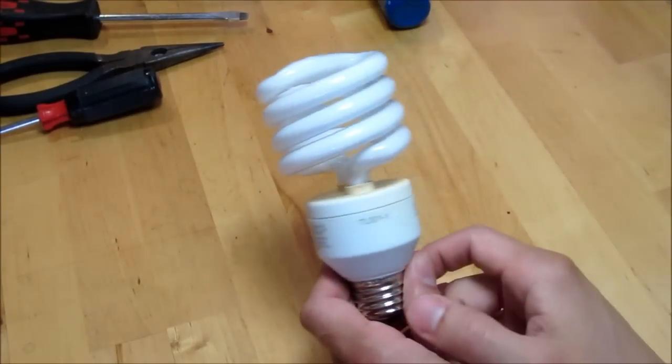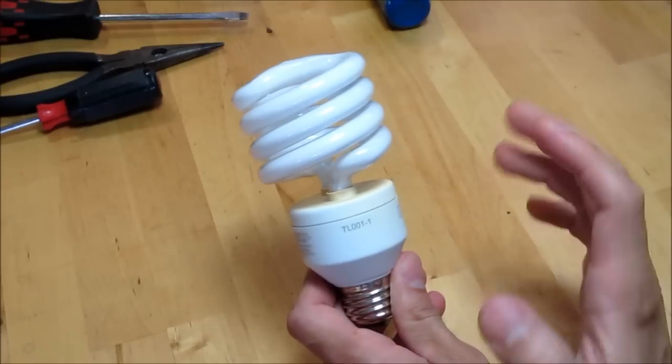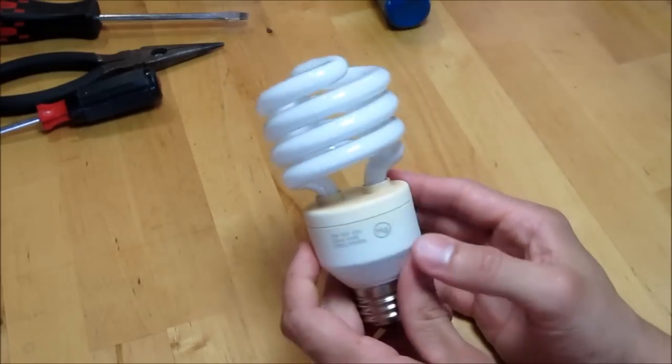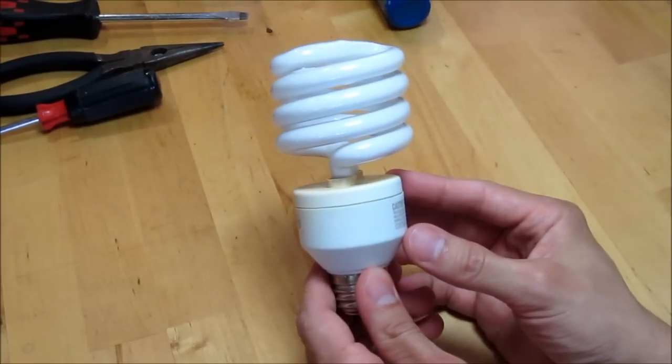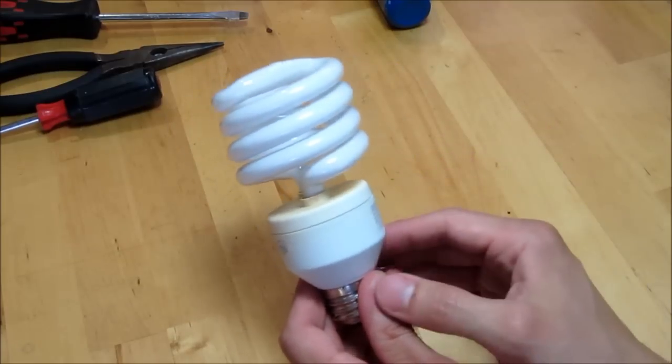These compact fluorescent curly Q light bulbs, as they're sometimes called, are really great. I use them all over my house for different projects. They use far less electricity than incandescent lights to put out the same amount of light.